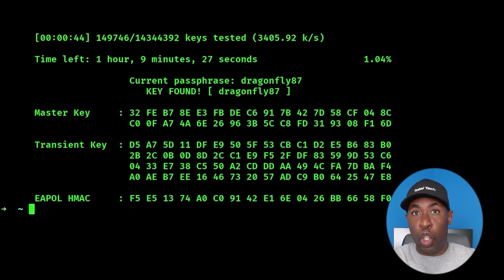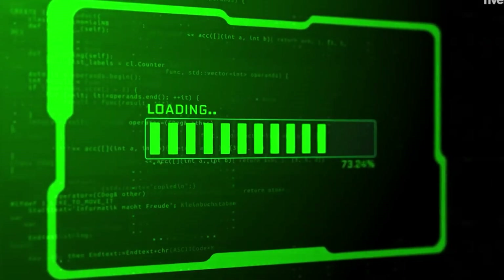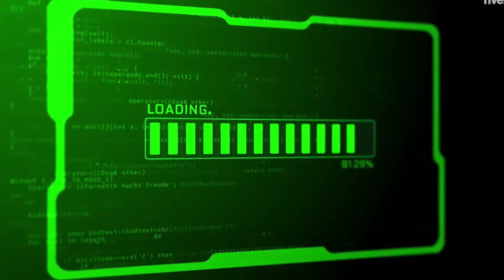If there is a match, it simply means you got the password, and you'll see the phrase 'key found' written in your terminal. In this case, we were actually able to crack it very quickly — the password was dragonfly87. The truth is that while this process can be fast, it can also be painfully slow. Your success here will depend entirely on your wordlist — the better your wordlist, the better your chances.